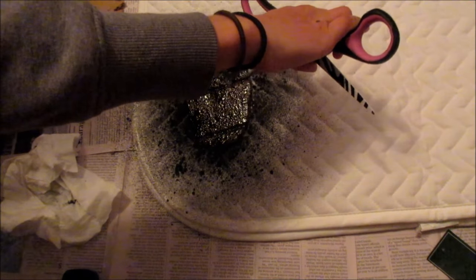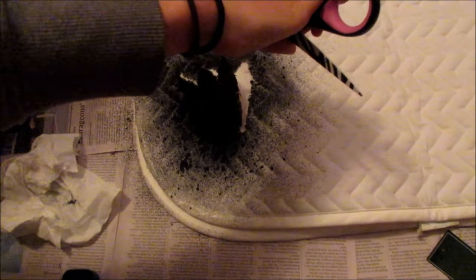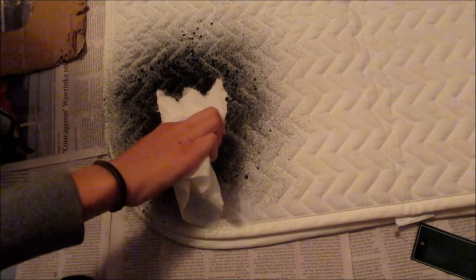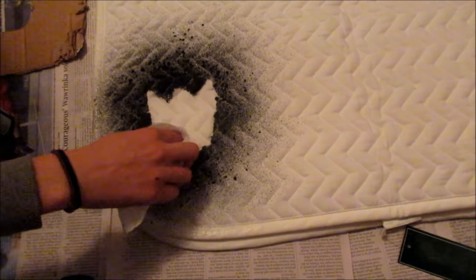I waited about five minutes for it to dry and then I used my scissors to pull it off the pad. Then I took a Kleenex and baby wipe and just wiped it all up. Then I did the same for the trim, wiping it up with a Kleenex and baby wipe.